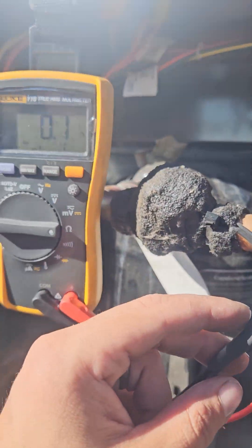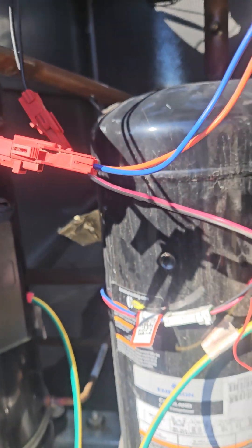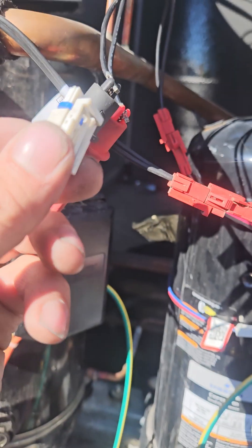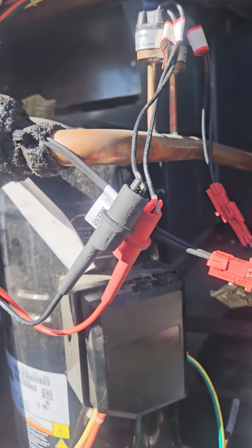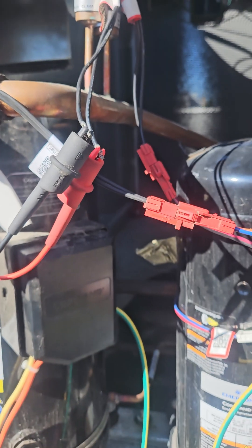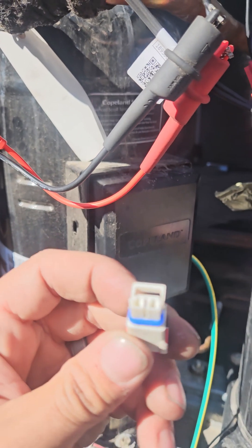Right here is my low pressure switch — I have continuity on it. But when it's plugged in to these wires, there is no continuity. I put a little thermostat wire in there and there and got zero continuity. So there's a connection issue in this Molex plug.